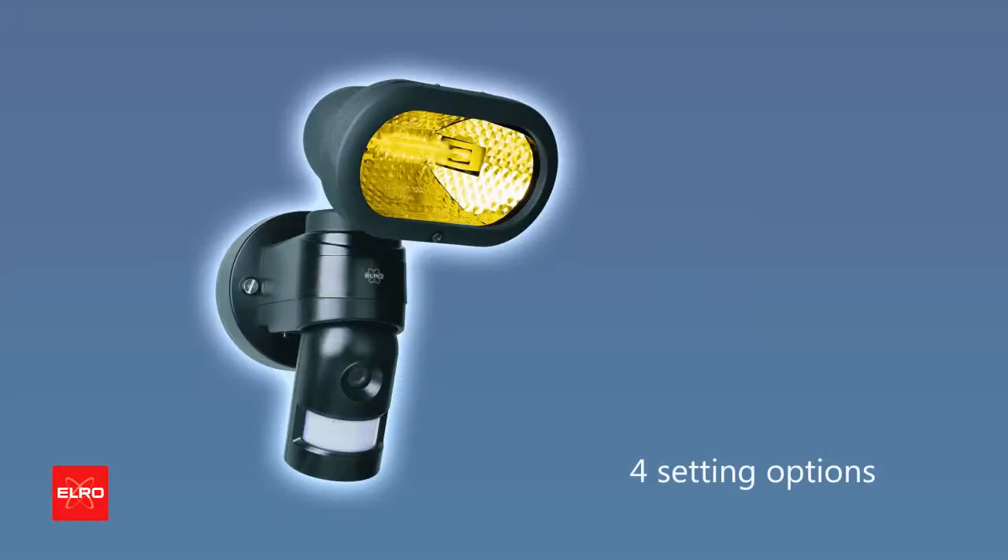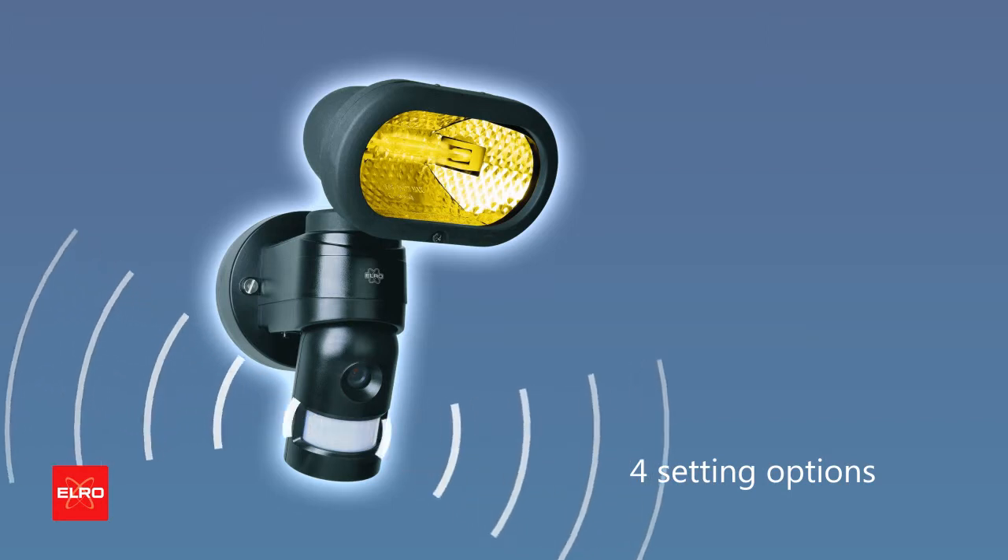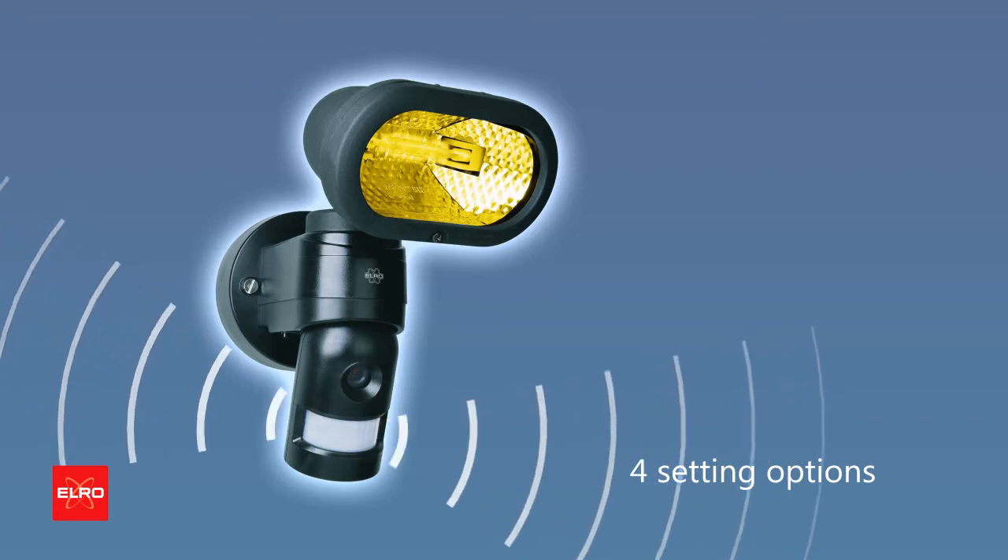You can choose between four different settings. Furthermore, the camera can also be set to emit an alarm if motion is detected.